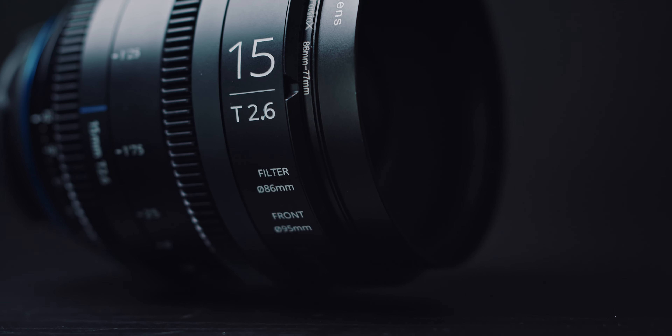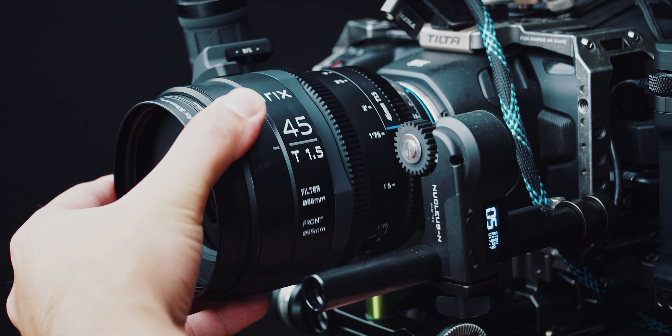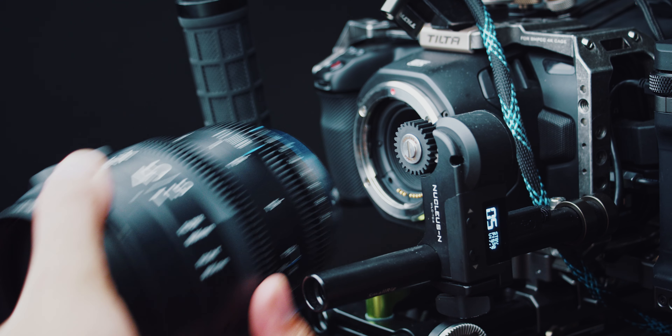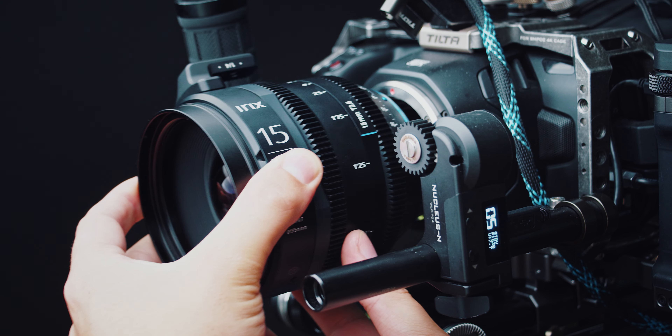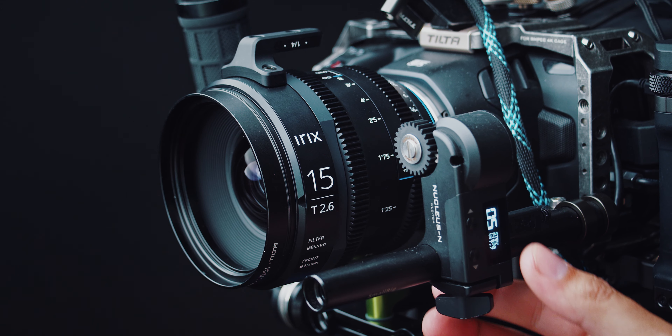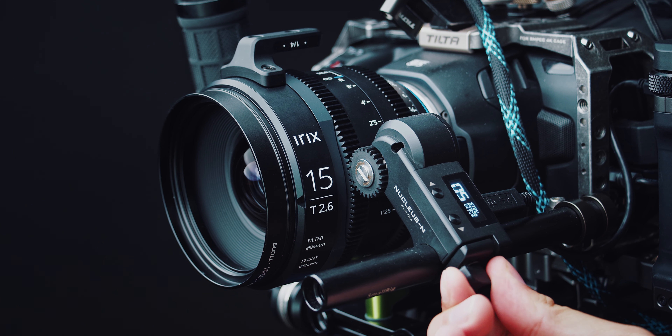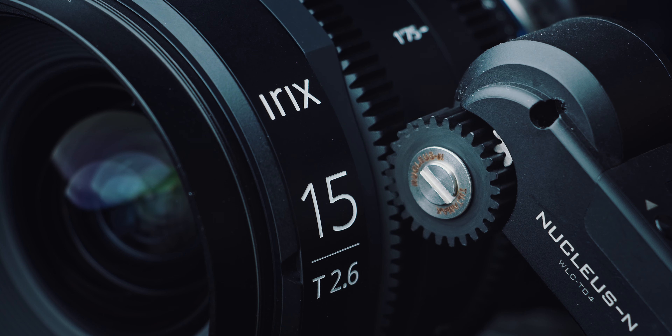Continuing on with the build quality, it's got that same all-metal design. The focus, iris, and aperture rings are in the exact same position on all Cine lenses in their lineup. That way you never have to change where the follow focus is set up — I use the Nucleus Nano — and as soon as you switch lenses, everything is in the exact same position.